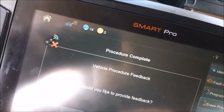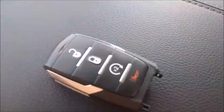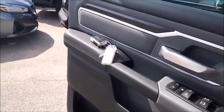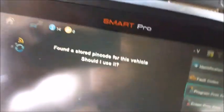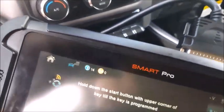To program the keys, the first thing is you can only have one key in the vehicle at a time. Put the other one out on the ledge or armrest and open the door all the way. It's very specific here, what you want to do.